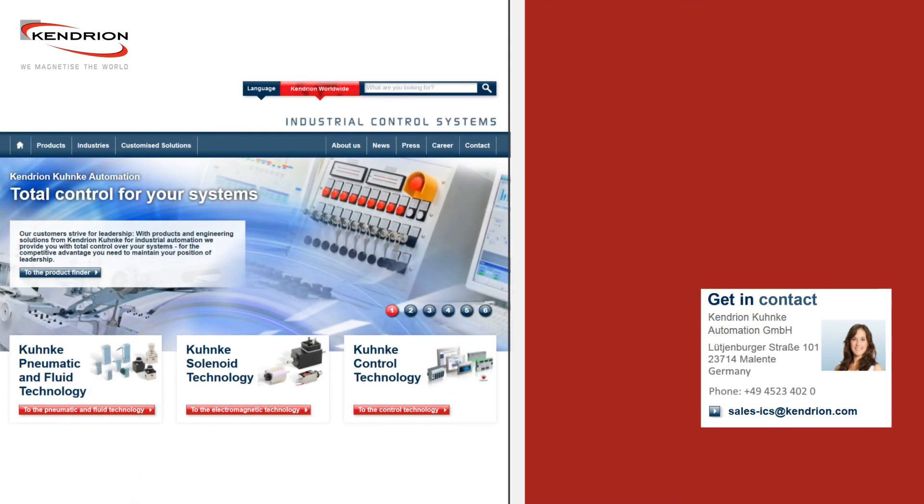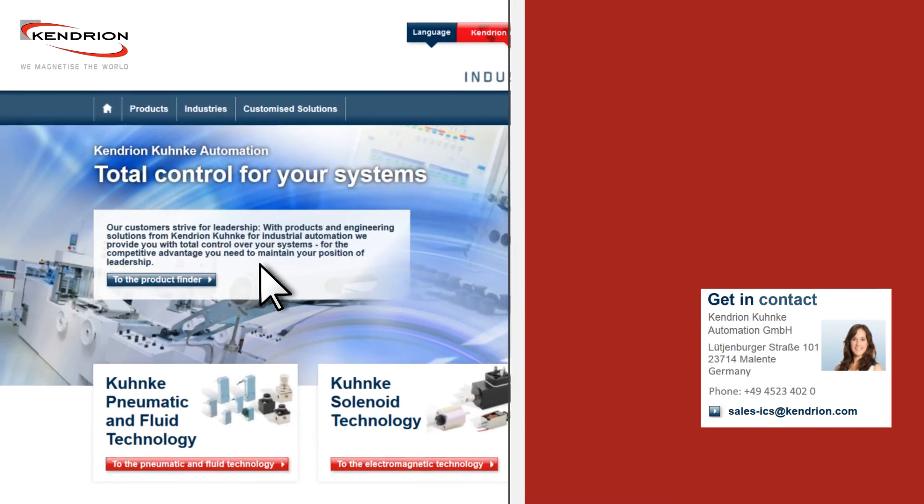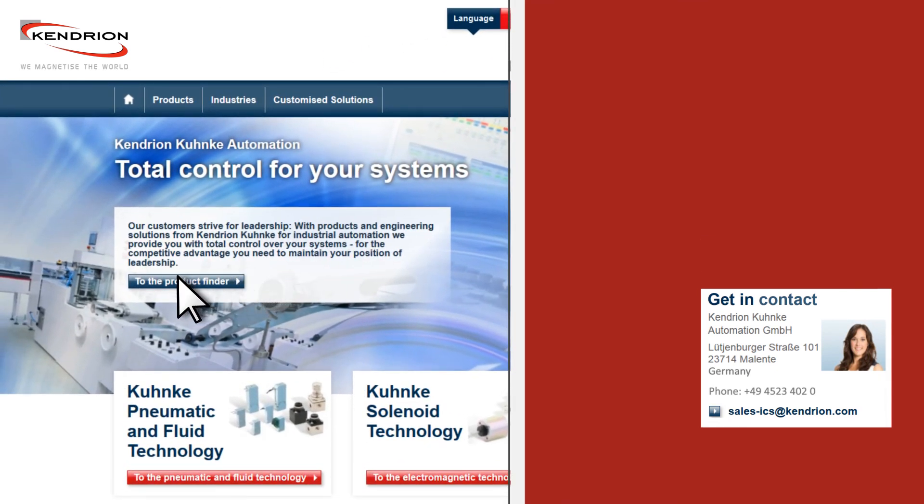If you have any questions or if you are looking for an individual solution for a locking application, please have a look at our product finder on our homepage, or contact us by phone or by email. We are looking forward to your request.